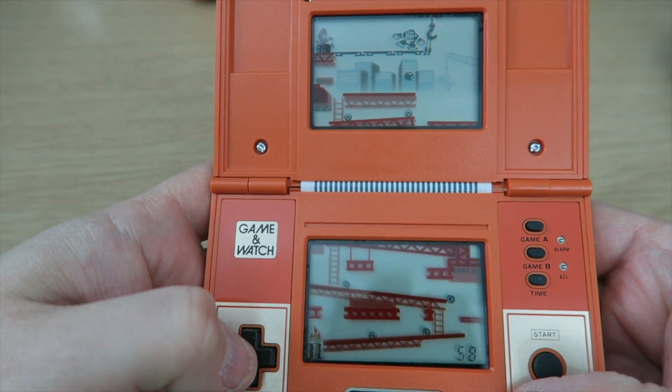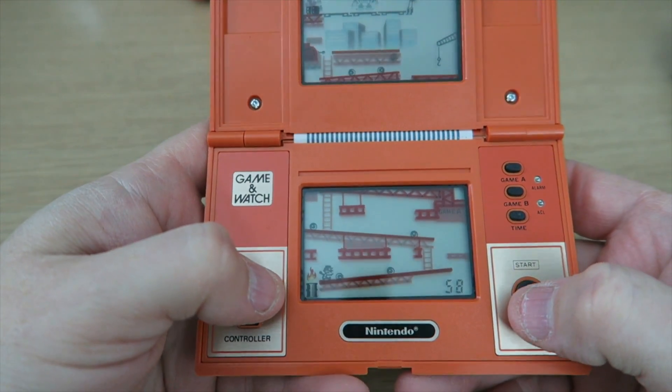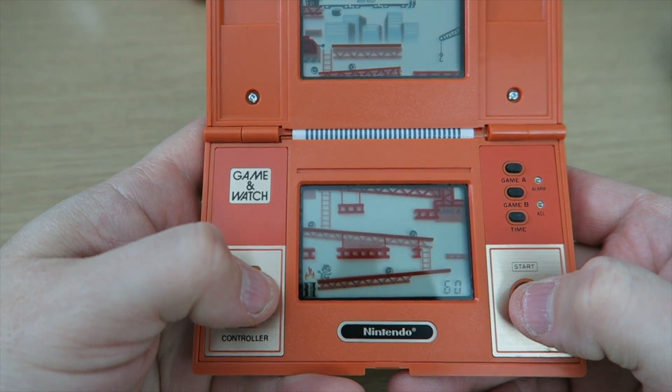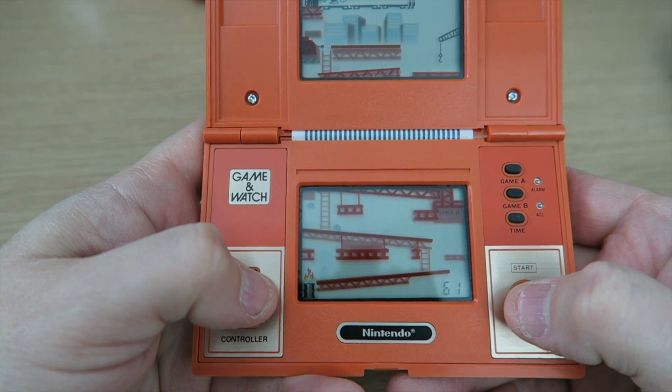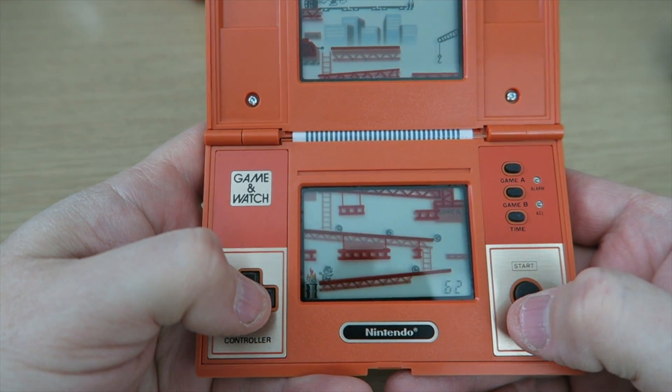And also Game B — exactly the same game mode but it is a lot more hectic. Let's get that barrel — got it. So we've done that as well. Perfect. Let me do this again. Let's see if we can destroy Donkey Kong. We've got two more to do. We can do it.